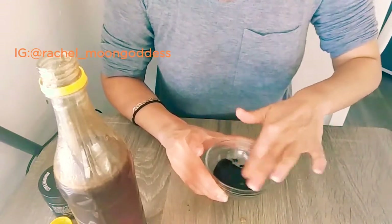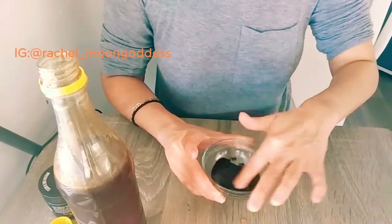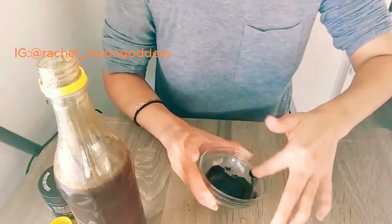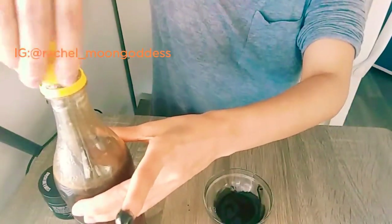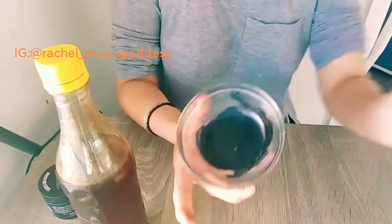You could add other things like vitamin E, coconut oil, or almond oil, but I'm just going to keep it really simple today. So it's just the honey on its own.